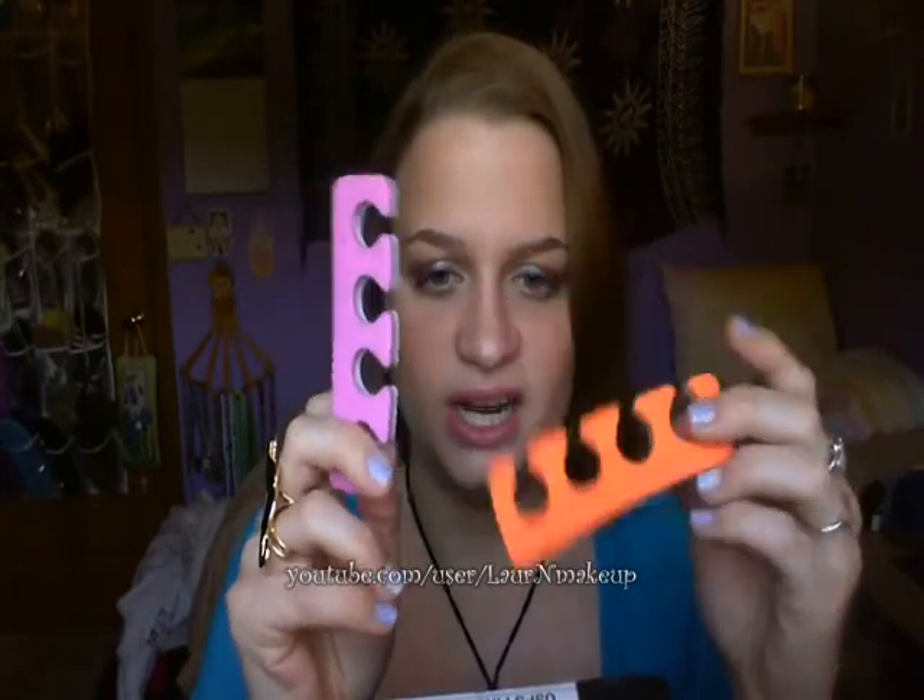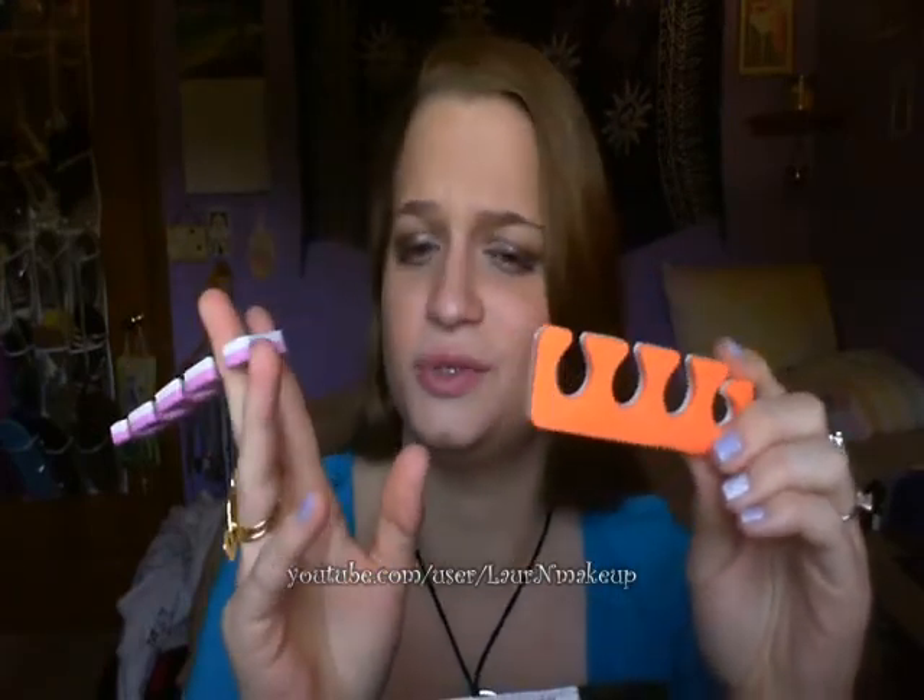This time I got toe separators instead of a nail file, which are really cute for summer. I don't have toe separators anymore — I used to — so hopefully these will come in handy.